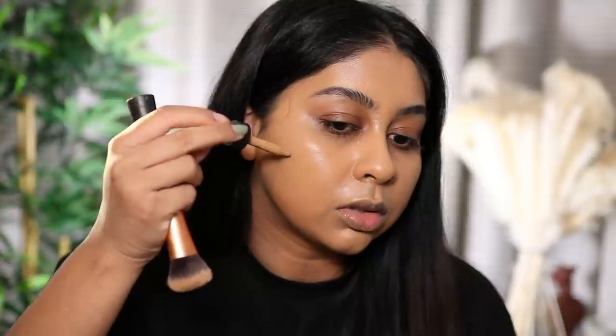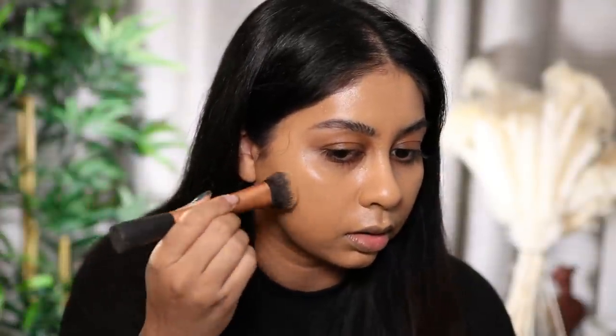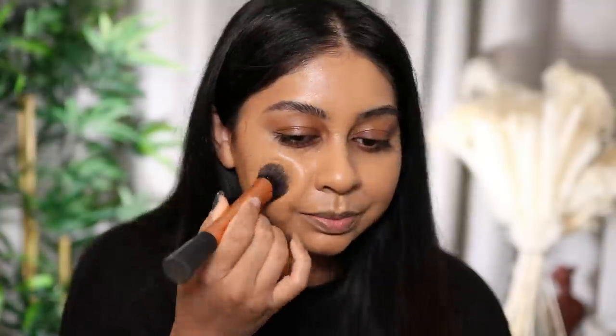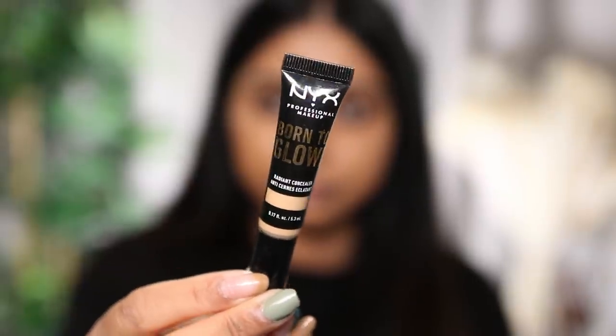Putting just one little drop on my cheek to see if it can cover these two scars, which have been a bit hard to cover. It really did a really good job! Oh my god, I just love how this is sitting on my skin. Is this liquid gold?!